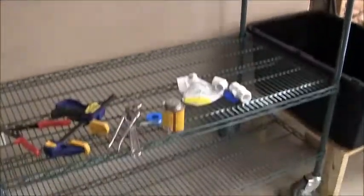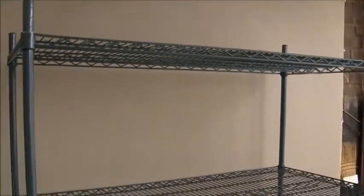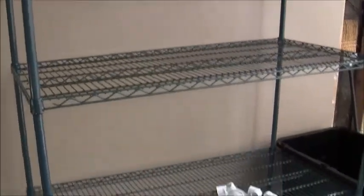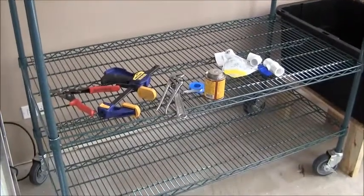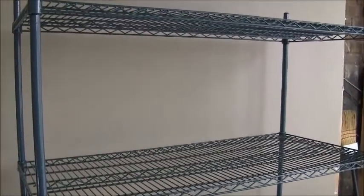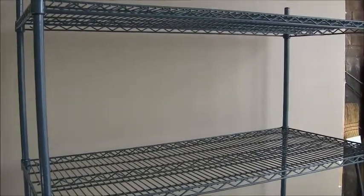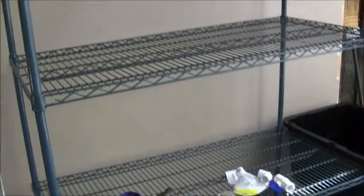So I built this rack shelving system here. I'm going to be putting in an NFT system for some spinach and some extra lettuce to keep up with customer demand. I'll also be experimenting with some new LED grow lights that use about 40% less power than the current lighting system I'm running.